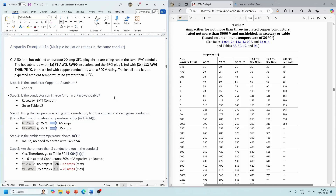Next example — again, multiple insulation ratings in the same conduit. You'll most likely run the same insulation ratings, but these are just examples. And again, we're not talking about the terminations being only good for 75 degrees — just different insulation temperature ratings. Second example: we've got a 50-amp hot tub and an outdoor 20-amp GFCI plug circuit, both run in the same PVC conduit. The hot tub is fed with two number 6 RW90 insulation. The GFCI is fed with two number 12 THHN 75-degree insulation. Both are copper conductors, 600-volt rating. The install area has an expected ambient temperature of no greater than 30 degrees.